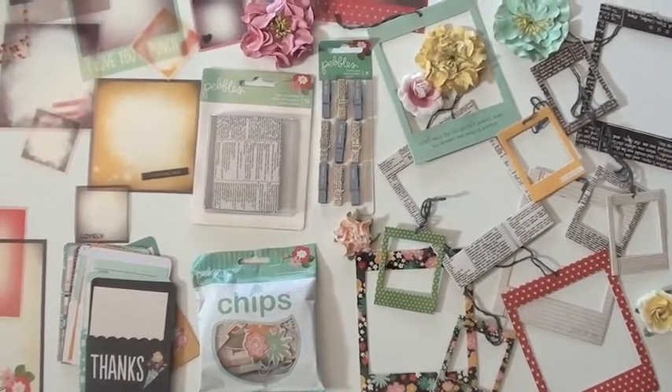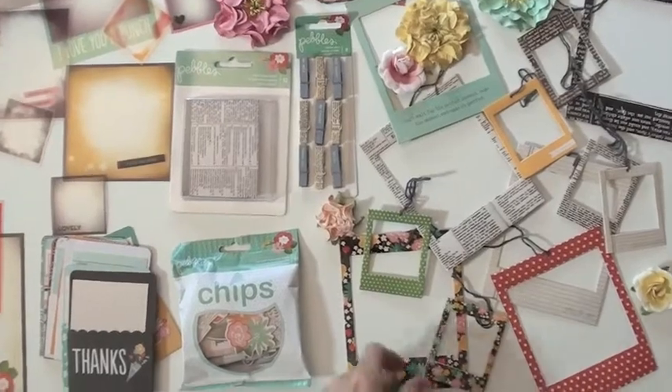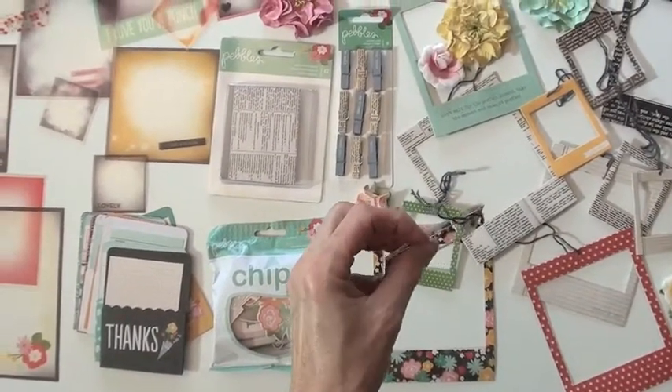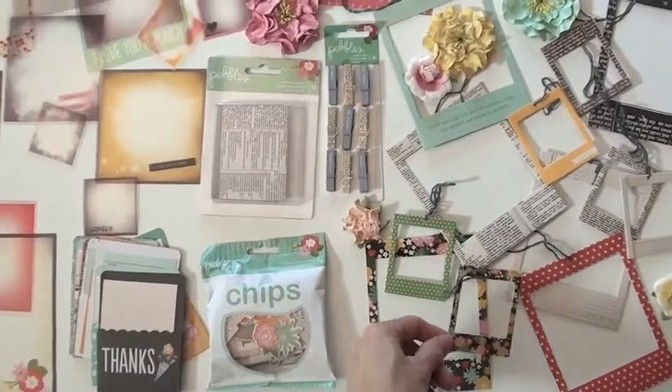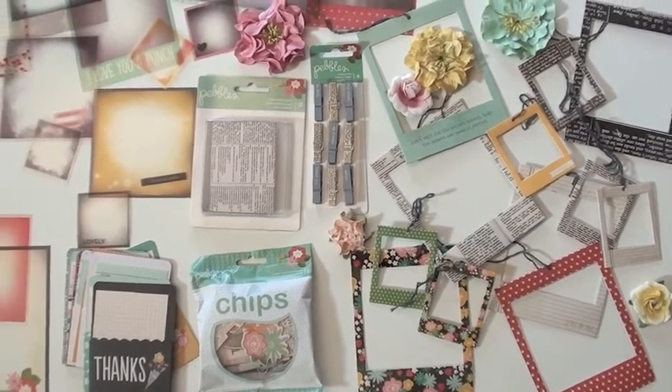New from Pebbles, it's the 'For Me to You' collection. We start off with some great frames — they open in the middle so you can actually put your picture in, and there's a string at the top so you can hang them or decorate them. Really nice touch, really well done.